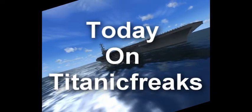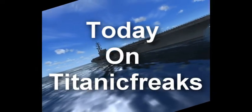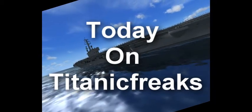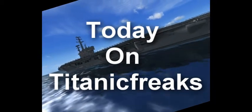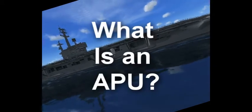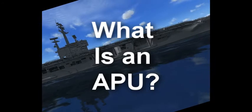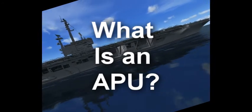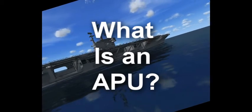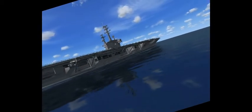Welcome. I'm sorry today's video took so long. Today on Titanic Freaks, we'll be talking about — I'll pop up here in a second. What is an APU? APU is short for Auxiliary Power Unit. I've had some sound issues, that's why my videos have been delayed lately.